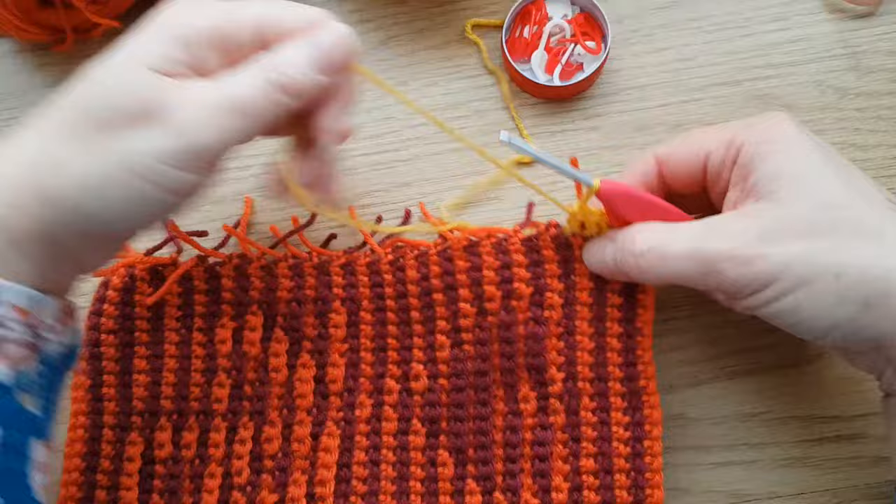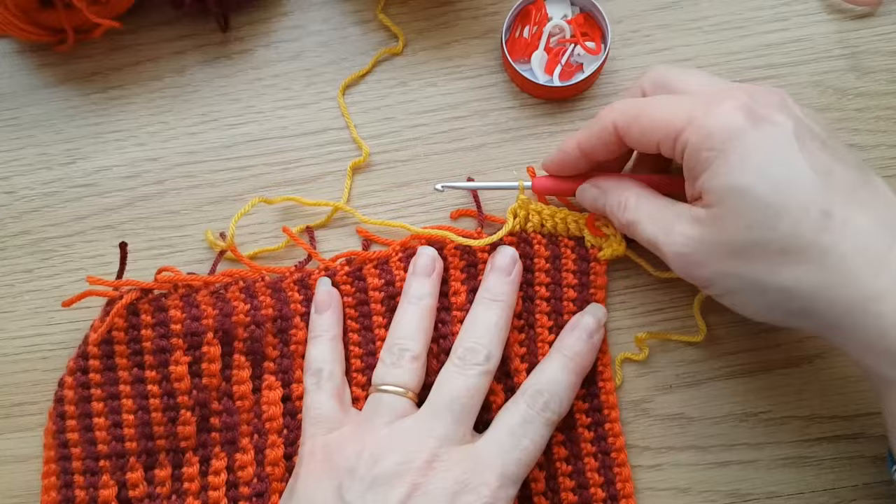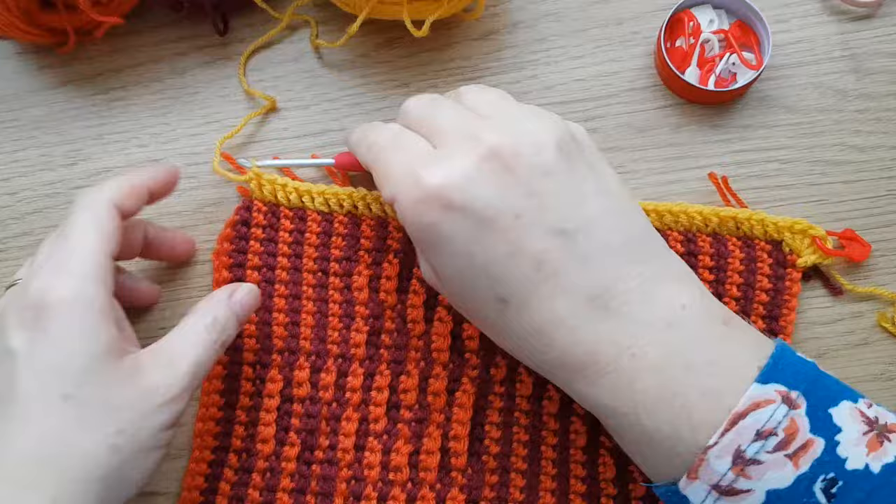Just carry on down all the way down this side, working around the edges of the rows. So a raised treble to the front all the way down. And when you get to the other corner, I'll meet you there.